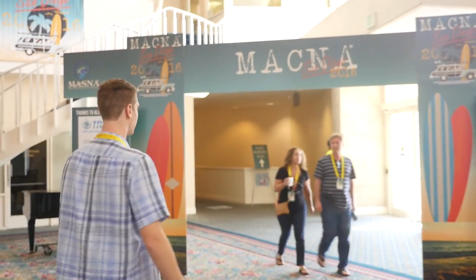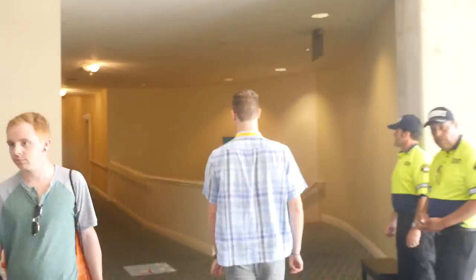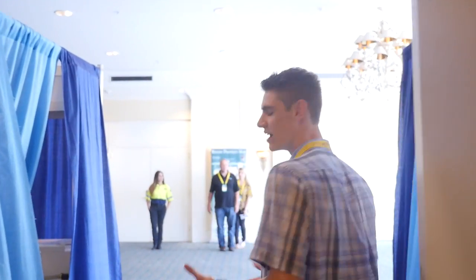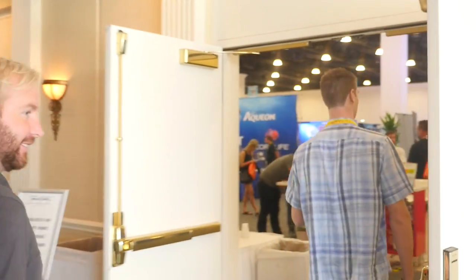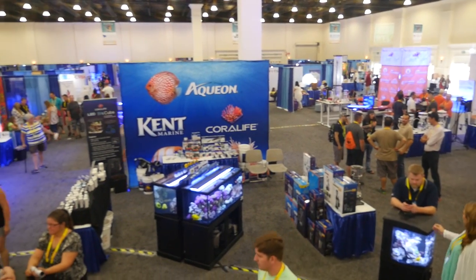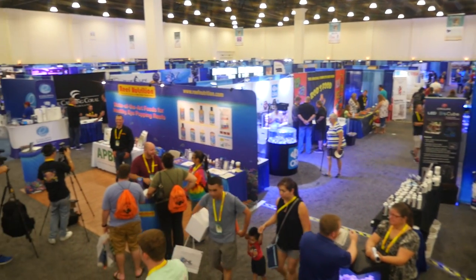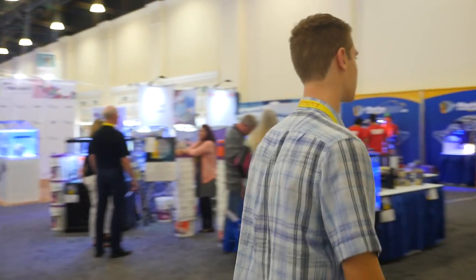There's two exhibit halls. This is the main one, so we'll start in here. I'm going to try to hit up everything as quickly but as thoroughly as I can. This is the main exhibit hall - it's ginormous and it holds most of everything here at MACNA 2016. I'm just going to try to go row by row and hopefully you guys can see everything.